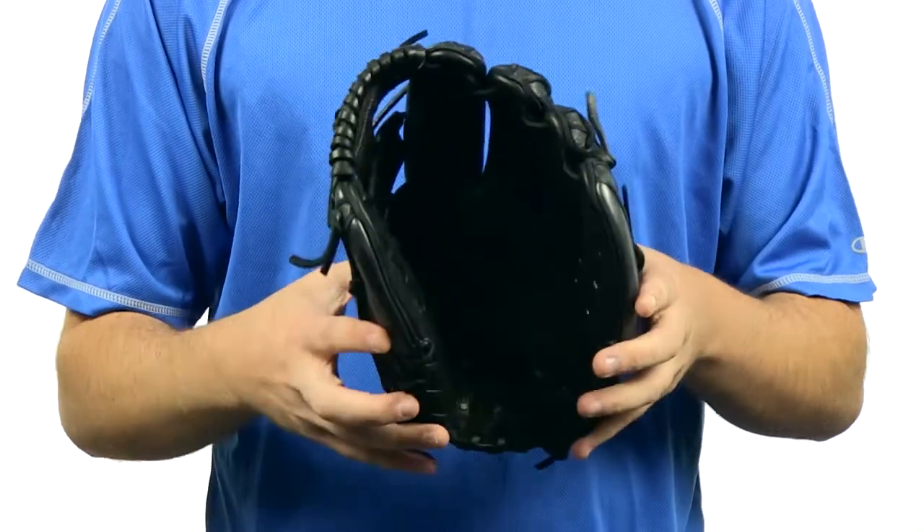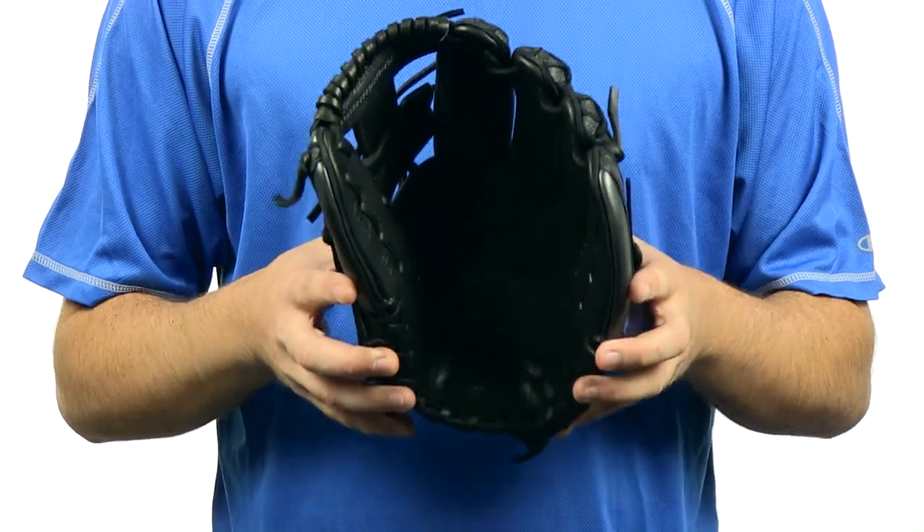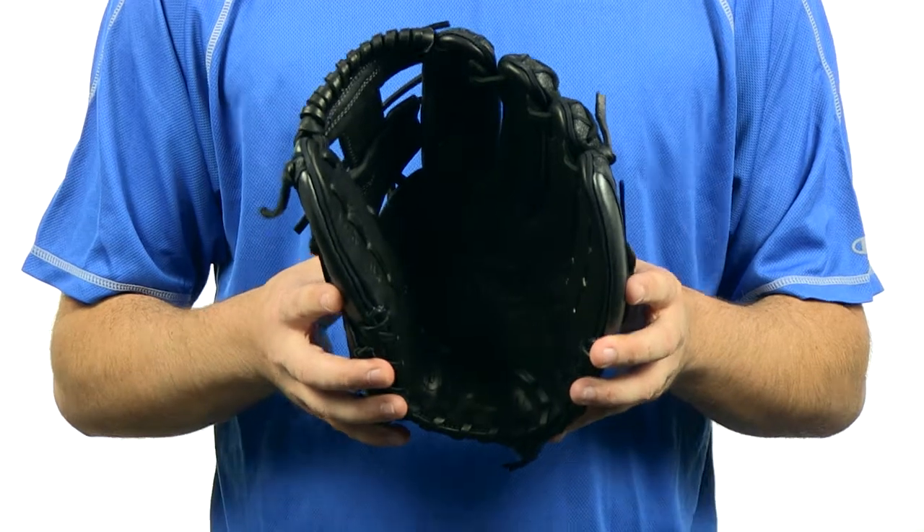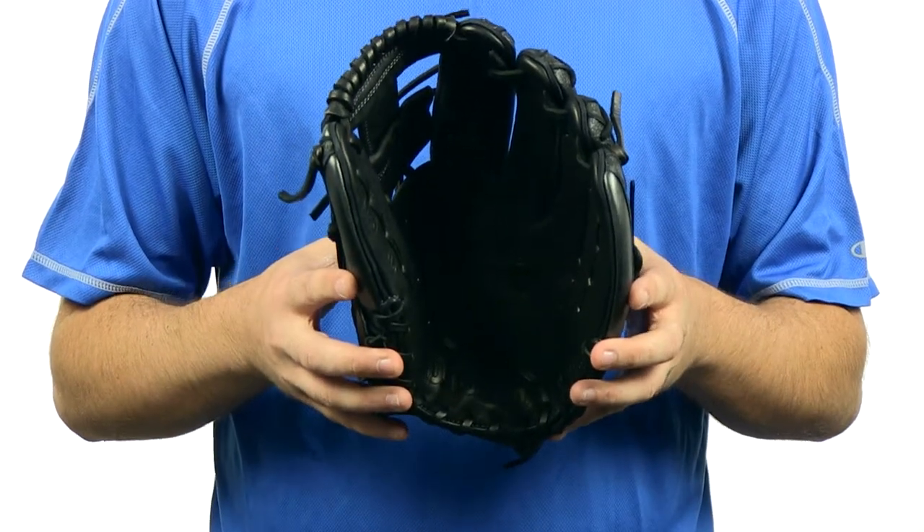It's also made with SuperSkin, which is two times stronger than leather. It's also very lightweight and repels moisture. This glove is also made with ProStock leather, which is strategically placed for rugged durability.